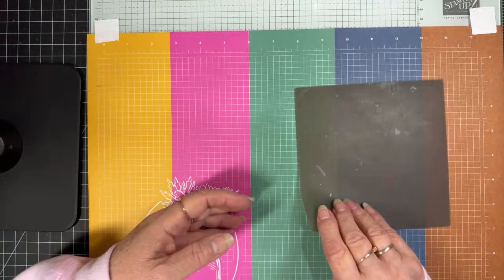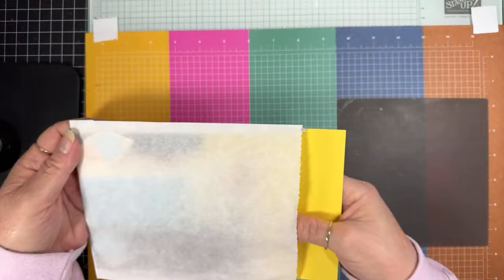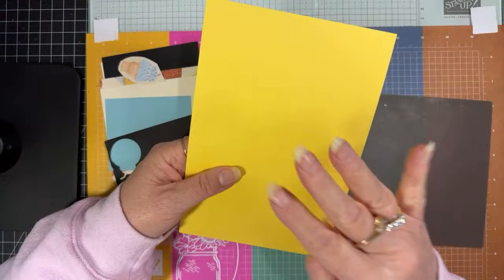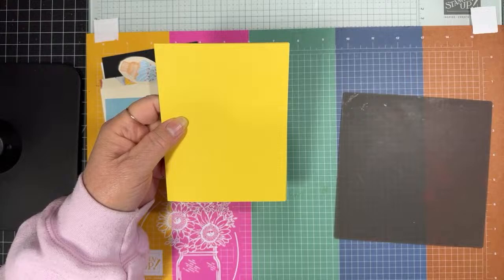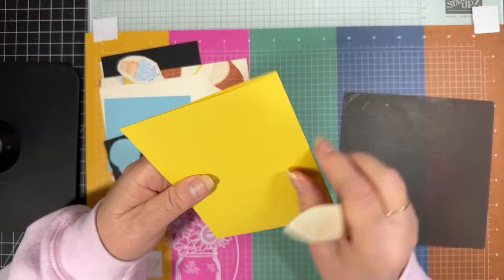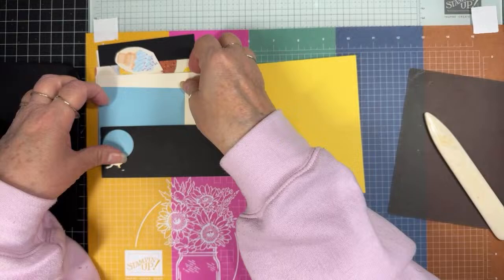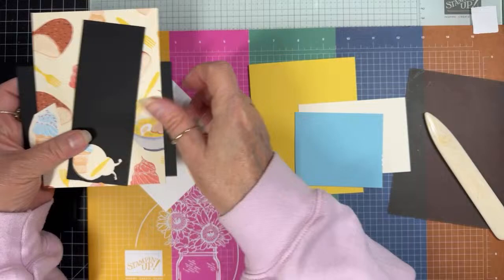I've got all my little parts and pieces. I am doing a Daffodil Delight card base and it is 4¼ by 5½. We need to do some stamping first before we get too carried away with things.